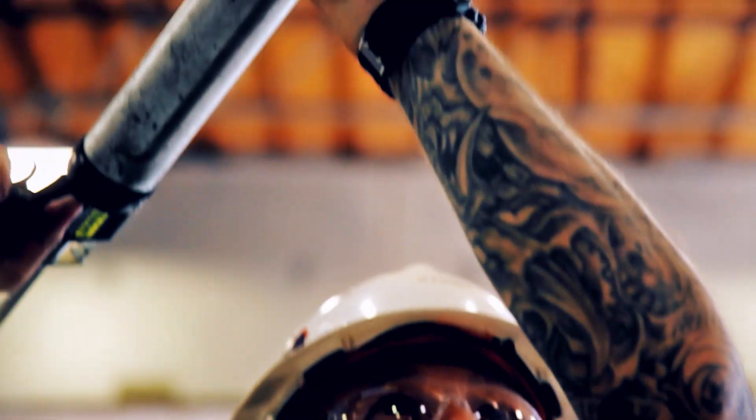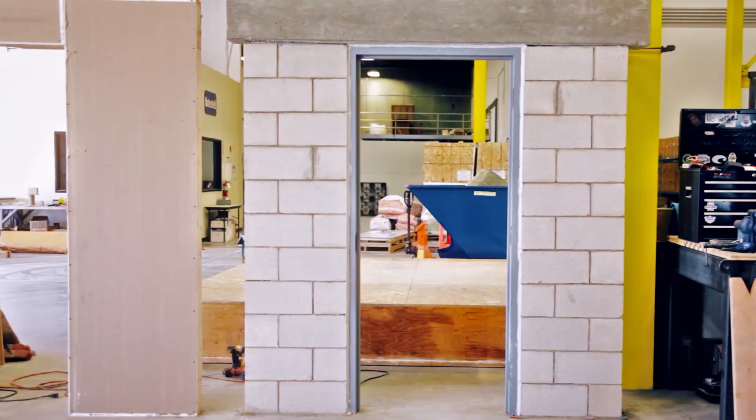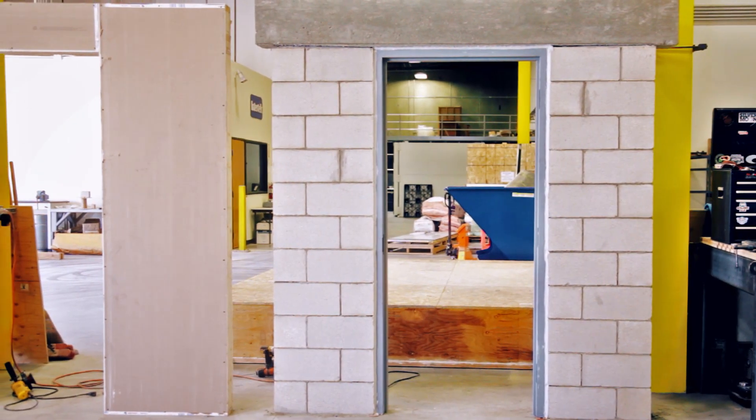Fill any gaps between the frame and wall with caulk or a backer rod. Your frame installation is complete and is now ready for the next phase of construction.